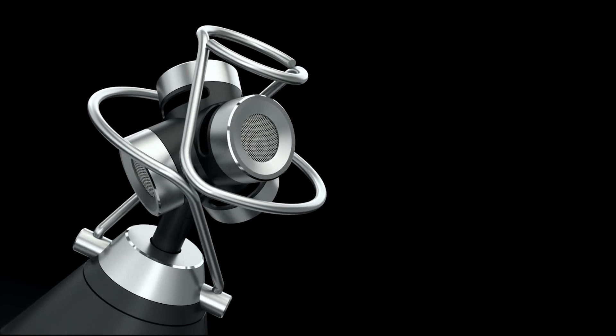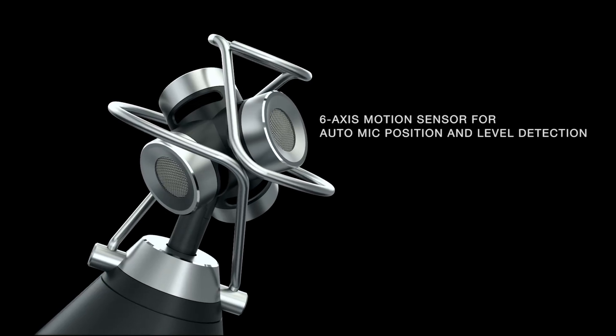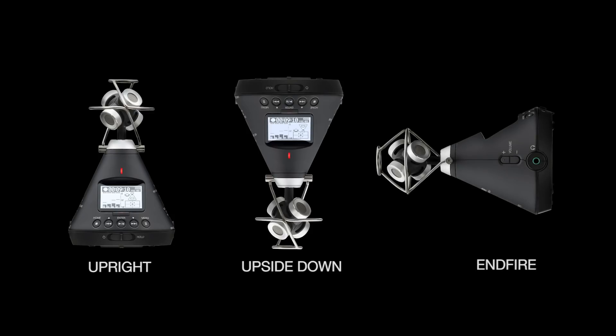The H3VR is built with a six-axis motion sensor for auto mic position and level detection. So whether your mic is right side up, upside down, or on its side, your audio and video orientations will stay aligned.